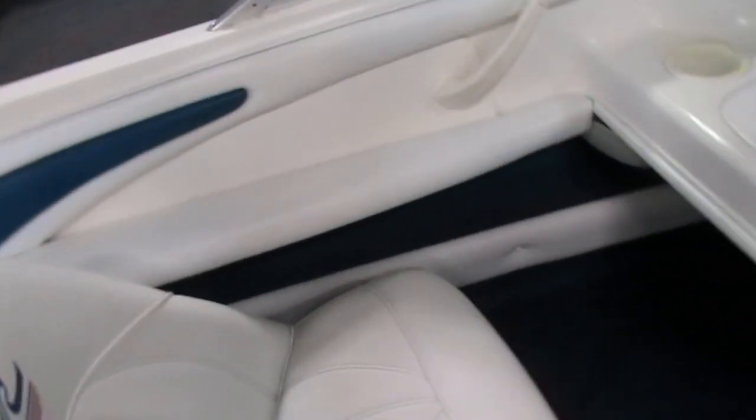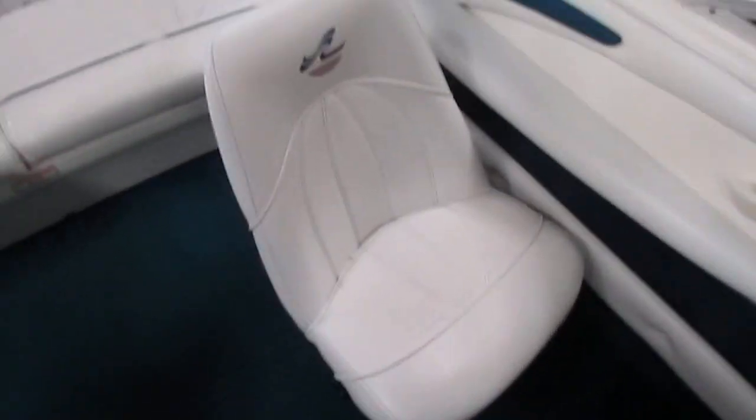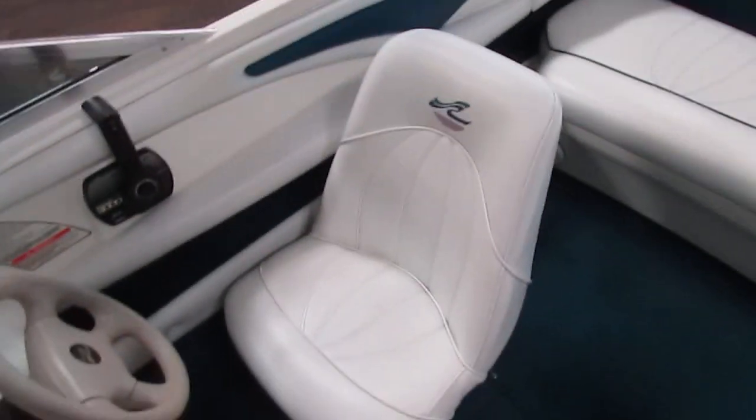Same on the other side — lots of storage right there. There's also beverage holders and passenger safety handles. There's port and starboard side storage compartments.